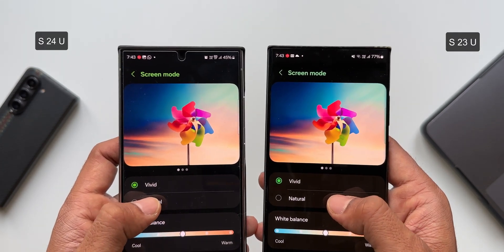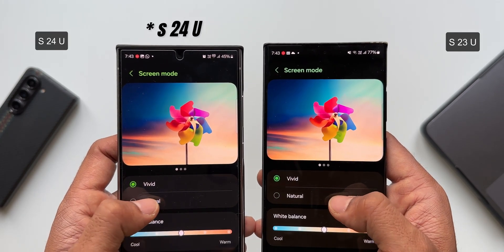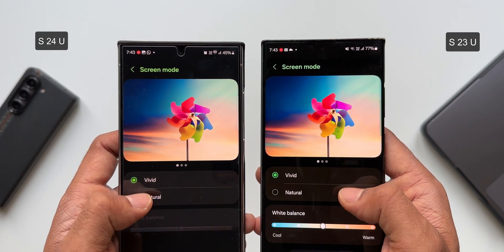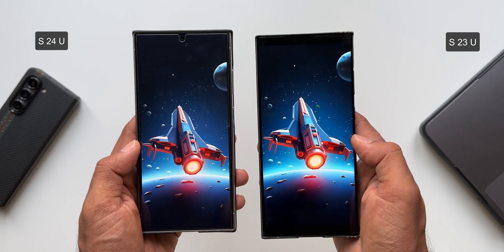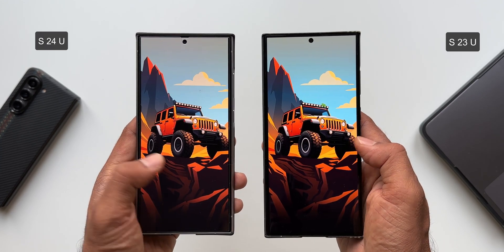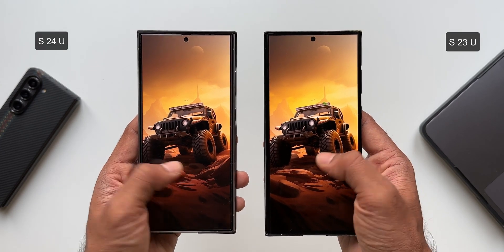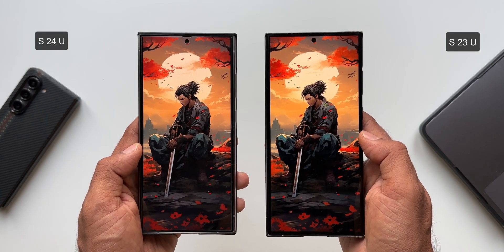Definitely there is a difference. If you prefer vivid colors on the screen, you might not be happy with this particular issue on the Galaxy S24 series. Whether this is deliberately done by Samsung — keeping a minimal difference between natural and vivid color tones — we're not sure. To the naked eye, when I shift from natural to vivid on the S24 Ultra, I can see a bit of a shift, but not as much as the predecessors. The camera may not be doing it justice, but yes, there is a difference.